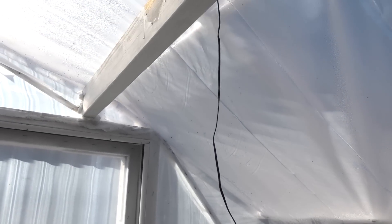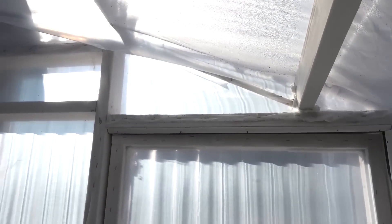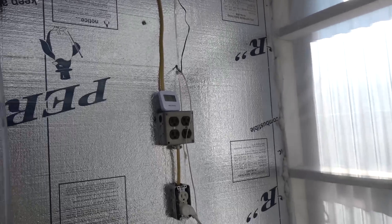Here's a temperature sensor that goes inside the shed. We'll take you in there in a second and show you that.